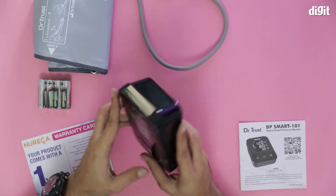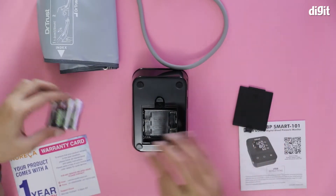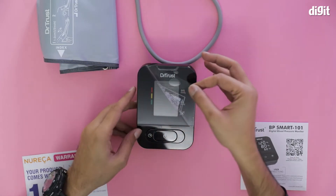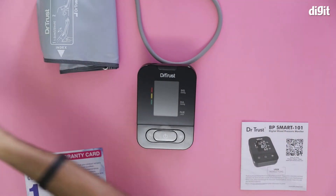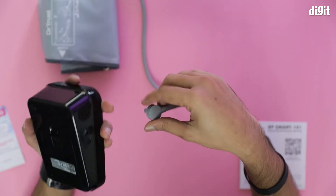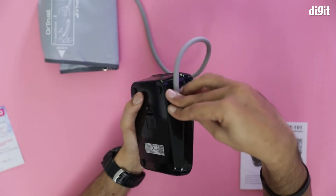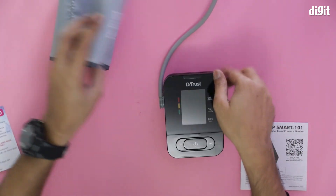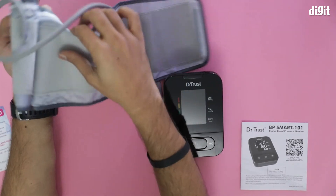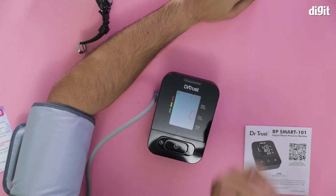I'll show you some aspects of that in a while. This is where the batteries go in — I'm going to put them in. I'm going to remove the sticker first. Let's attach this — yeah, this is where the tube goes in. And I'm going to attach this here. Since it starts automatically, I'm going to wear the cuff and measure my blood pressure. Dr. Trust's BP monitor is ready for use.